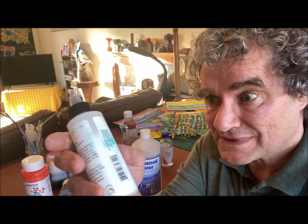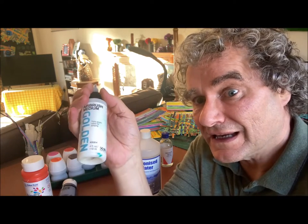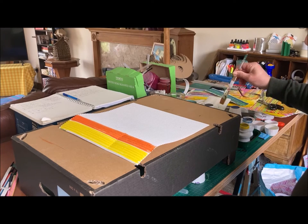The airbrush mediums and flow improvers manufactured by artists' paint manufacturers will maintain the qualities of the paint, whereas some of the other things might cause the surface to deteriorate. But it's all a matter of experimentation. I'm going to start by painting in some stripes of background colours.